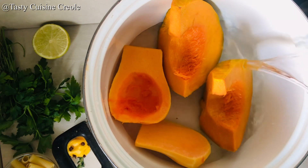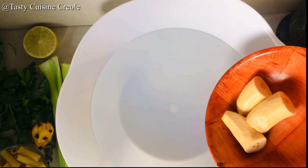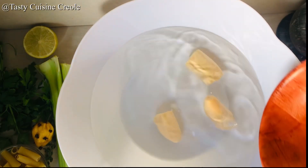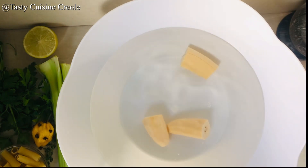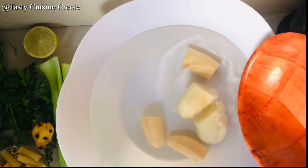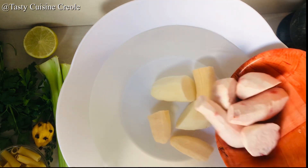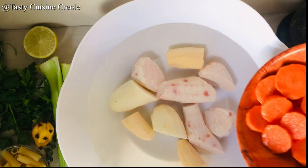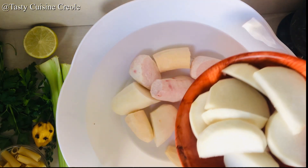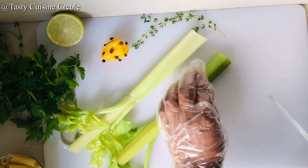If you don't have these core ingredients, you might as well take that soup and throw it away. All vegetables have been peeled and we are putting them in some water. The reason I do this is because they will get black if you don't put them in water as you wait. So here we have our banana, potato, turnip, tanya, and carrots — they're all going in the water.